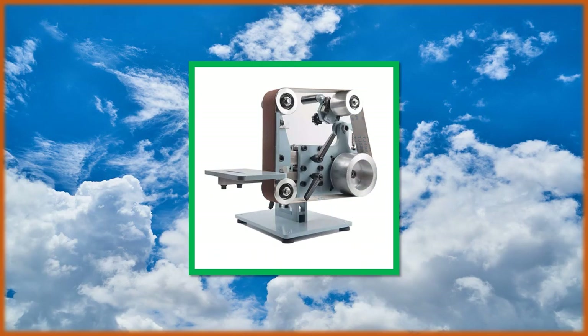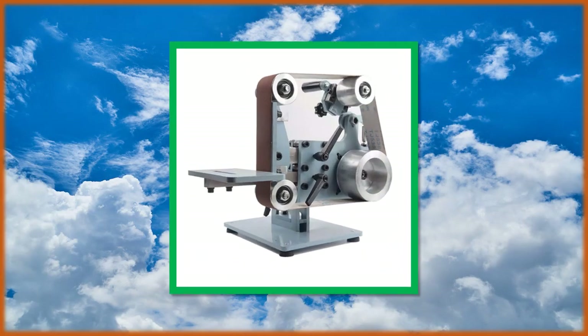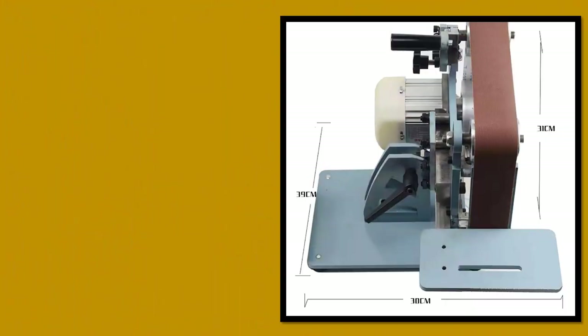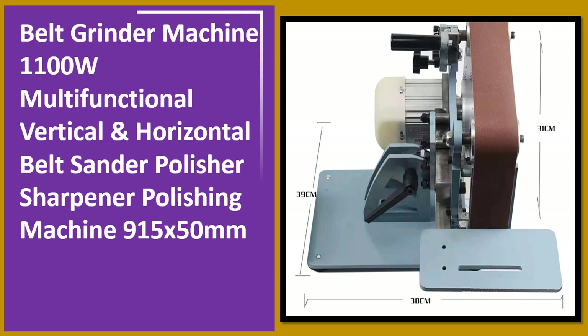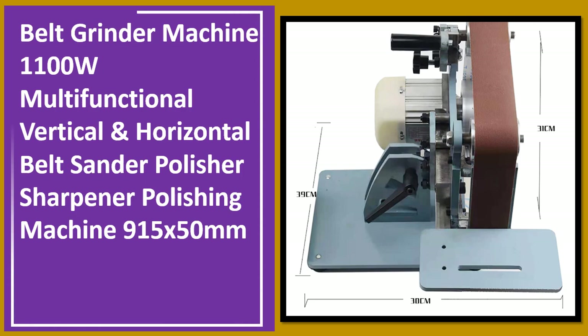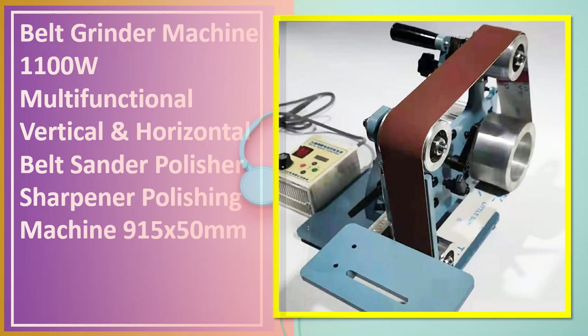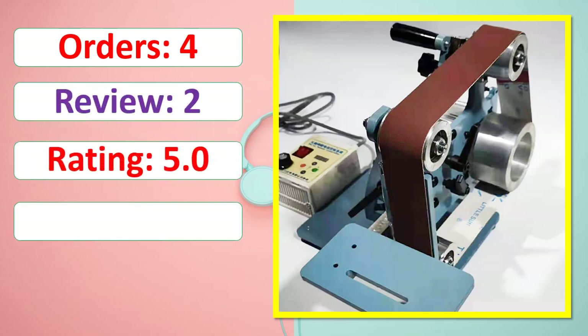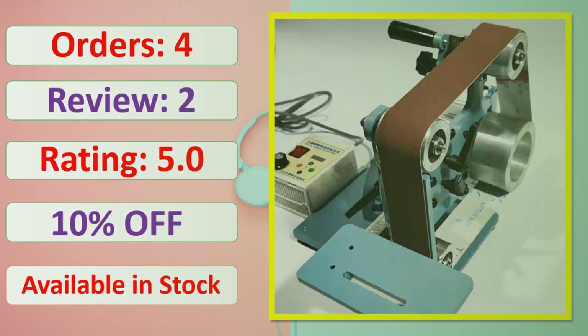Number 2. Order. Review. Rating. Percent Off. Available in stock.